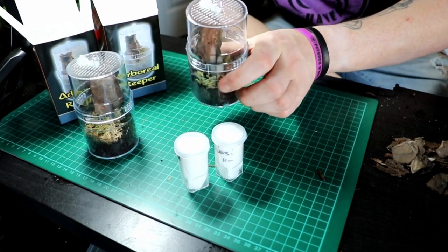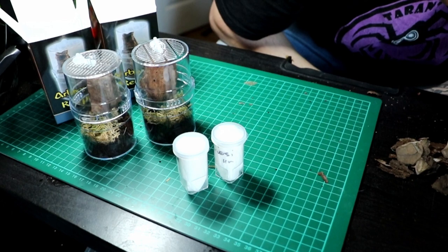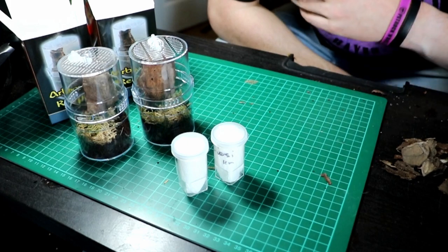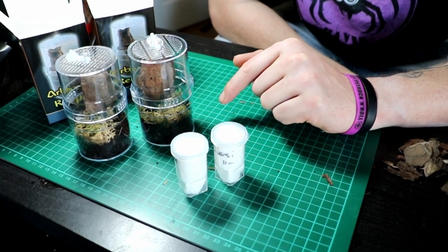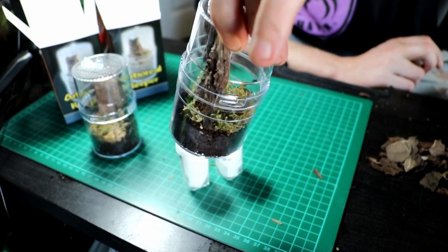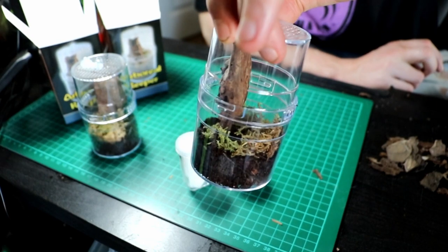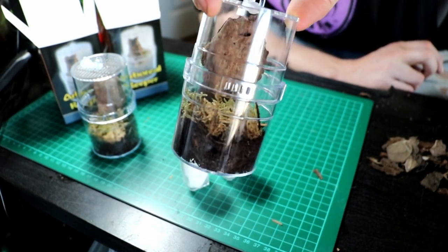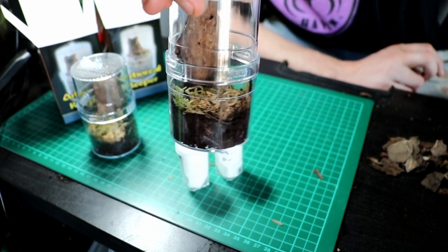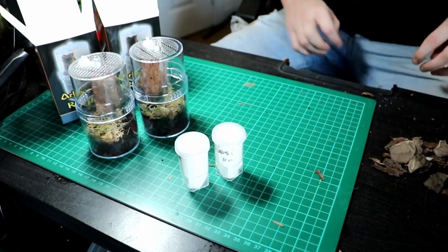Look at that - I really like those. They are pretty much a game changer, aren't they? Especially for things like Avicularia, even little pokies, Psalmopoeus. I think these are well smart. What say you?